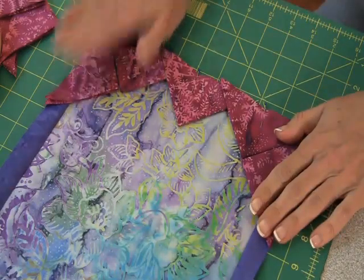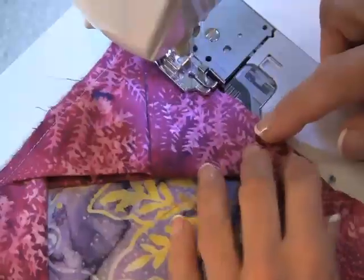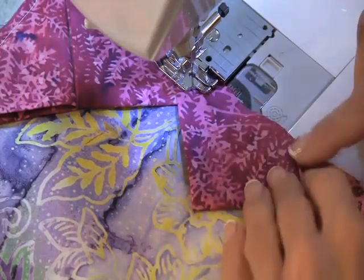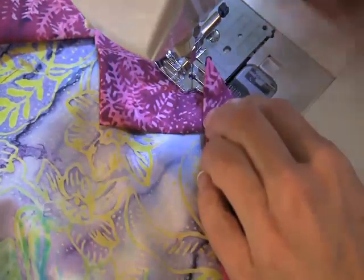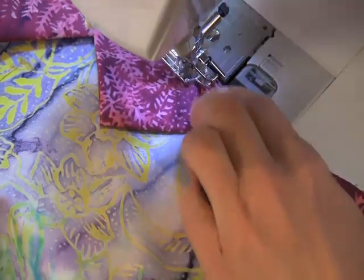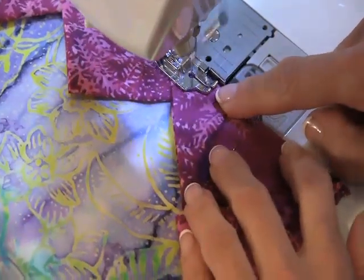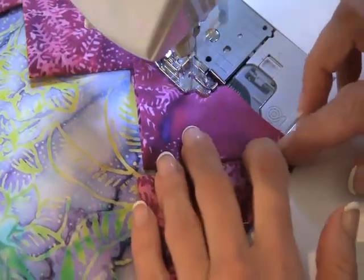Once I have all of these in place I'll go ahead and stitch them down with a quarter inch seam allowance. Now I'm sewing my prairie points down. Sometimes as you sew along and come to the point of the prairie point, it wants to shift out of position. That's why I have my machine in the needle-down position — when that happens I can just lift the presser foot, and with the needle down to hold everything in position, I can get that point to behave and get where it needs to be, then sew along. You'll use a quarter inch seam allowance and go all the way around your quilt.